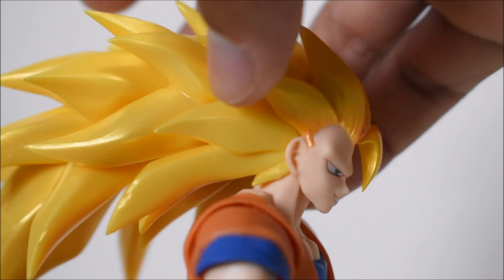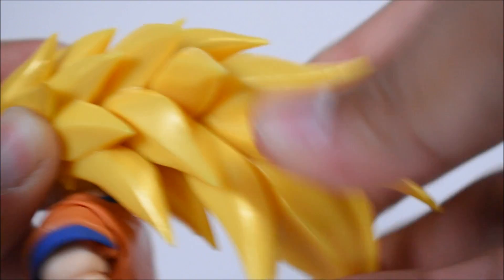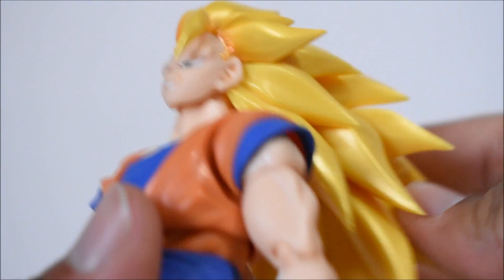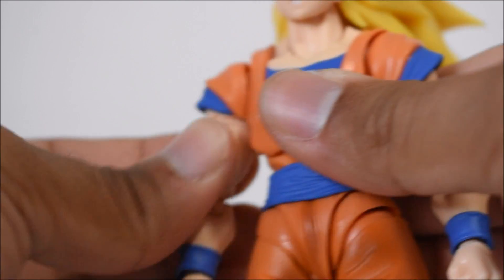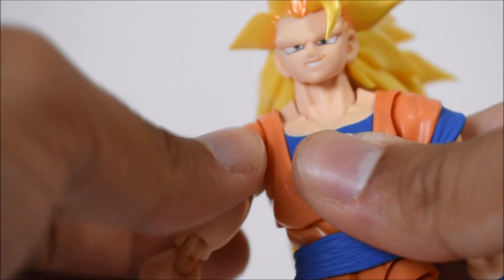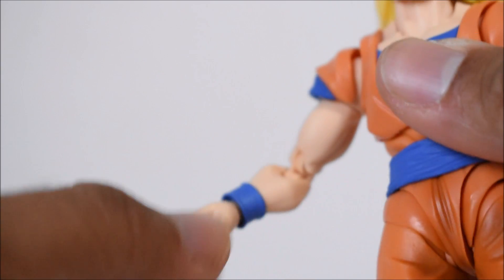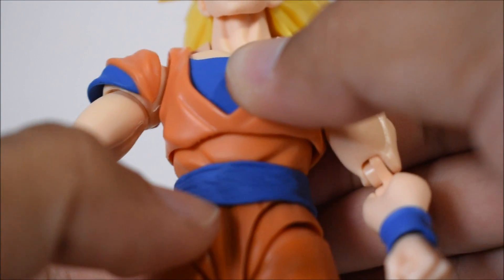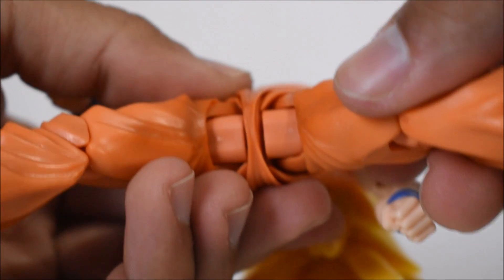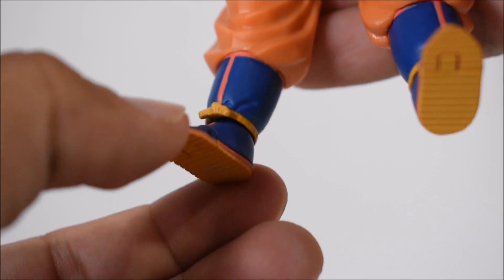Articulation-wise, the neck joint holds the hair fantastically — it's nice and sturdy. The hair does articulate a little bit, you can twist it around and move it down. The head goes forward, back, left, and right with a neck joint as well. Arms go forward, back, in, and out. The shoulder sleeve is on a separate piece so it doesn't hinder anything. There's a bicep swivel, double-jointed elbow, wrist swivels on a hinge, a diaphragm swivel, a waist swivel, new leg joints, thigh swivel, double-jointed knees, ankles forward and back, ankle pivot, ankle swivel, and a toe hinge.